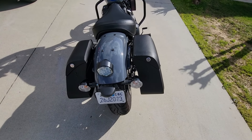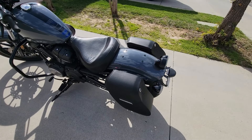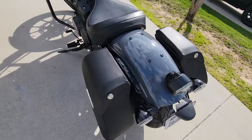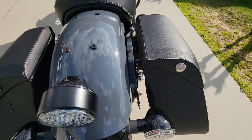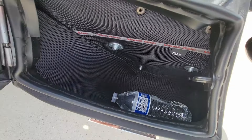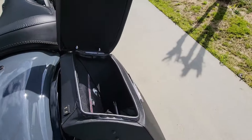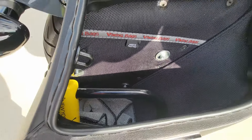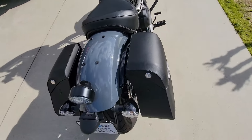They make packing stuff way simpler than having to throw a backpack on and carry it around with me at the store. I can just put everything I need inside and lock them — they both come with locks. They're really roomy for medium saddlebags. I just have a bottle of water in one.